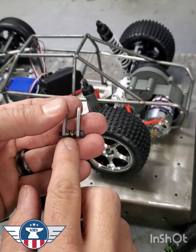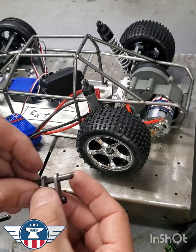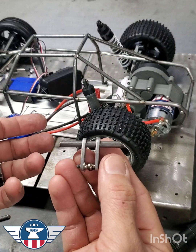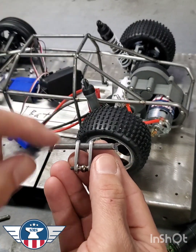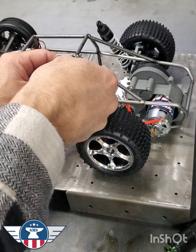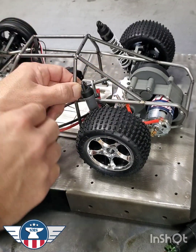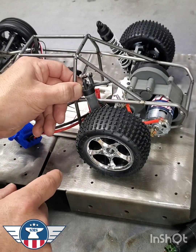So once you have your rod end and a washer in there, you can slide it onto your mounting piece. You do have to think about this ahead of time — where you're going to place the shock — so you can slide these tabs onto the piece before you weld it. This is going to get located right here on this buggy, and the angle is going to try to match the angle of the shock when the tab is in the right spot.